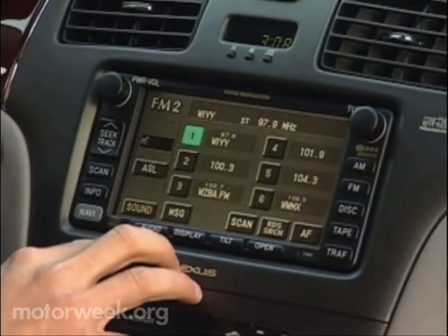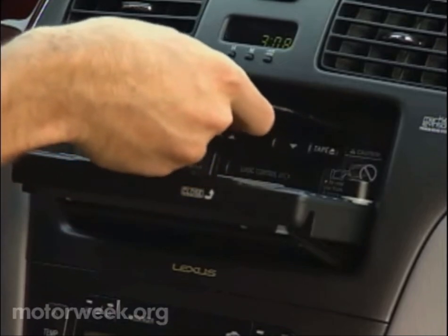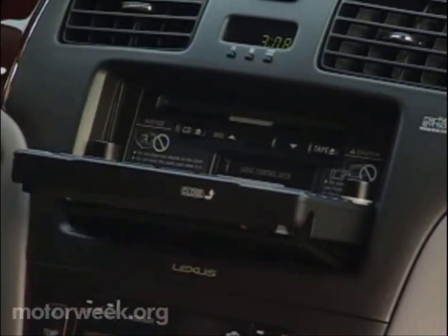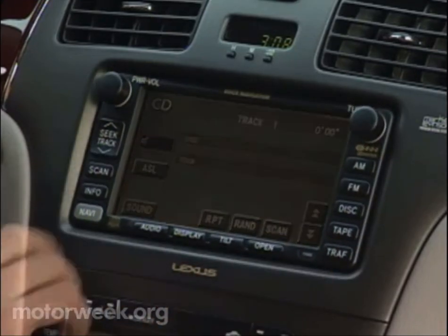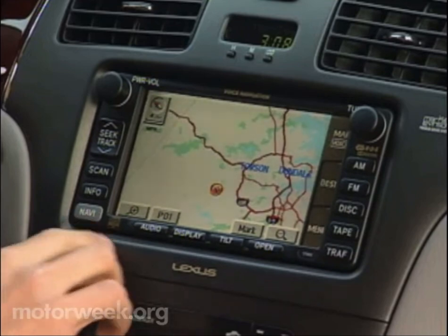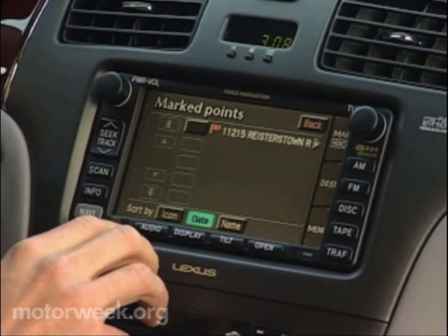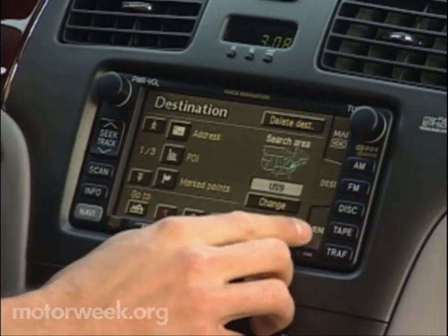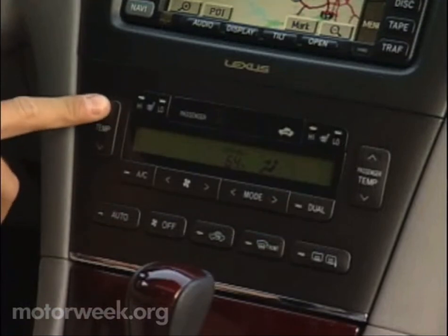For their enjoyment, our tester came with the available Mark Levinson audio system that includes an in-dash CD player and a 6-disc changer in the console. Its touchscreen controls share space with the optional single-disc DVD-driven navigation system. Using the system was harder and more distracting than the industry's best, but there were no complaints about audio quality or the comprehensiveness of the nav maps or the easy-to-use dual-zone climate controls.